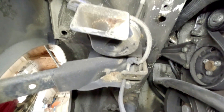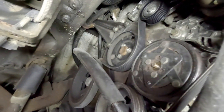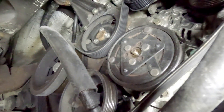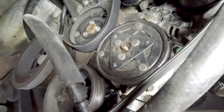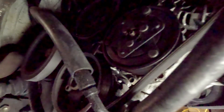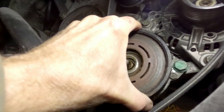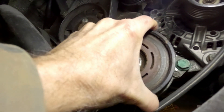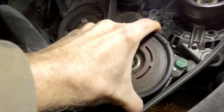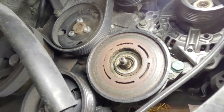There are two horns under here — one was in the way of getting the impact gun on the nut. Once I got that horn dropped out of the way (it's just one 14-millimeter bolt), I was able to get the nut off the compressor like I did on the other one. We got the clutch off of there, and you can see all this brown nastiness — this is supposed to spin nice and free but it's very tight. That bearing is pretty much shot. Let me get this off and we'll get the new bearing on.